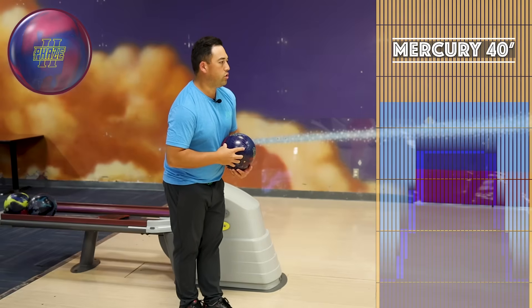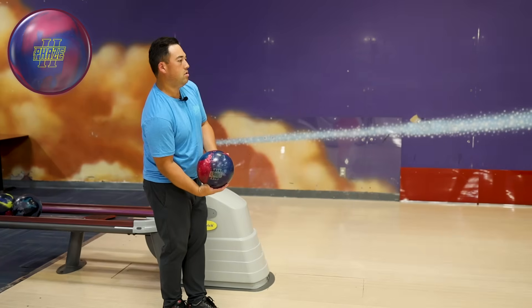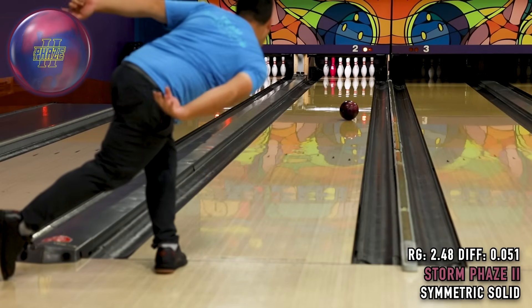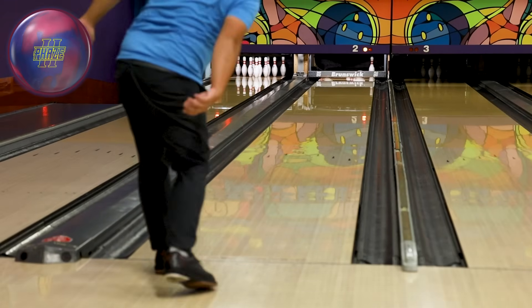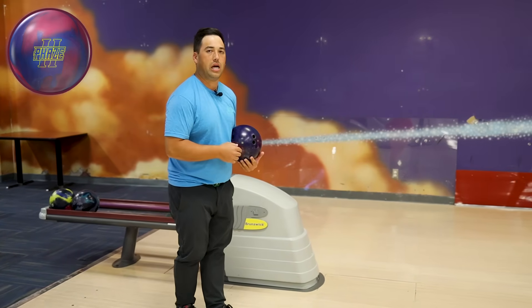40 foot pattern. We're gonna stand on 25 and just try to feed the ball to 8. I'm gonna throw two more here with the Phase 2 on that line — just kind of get a nice baseline read with it.